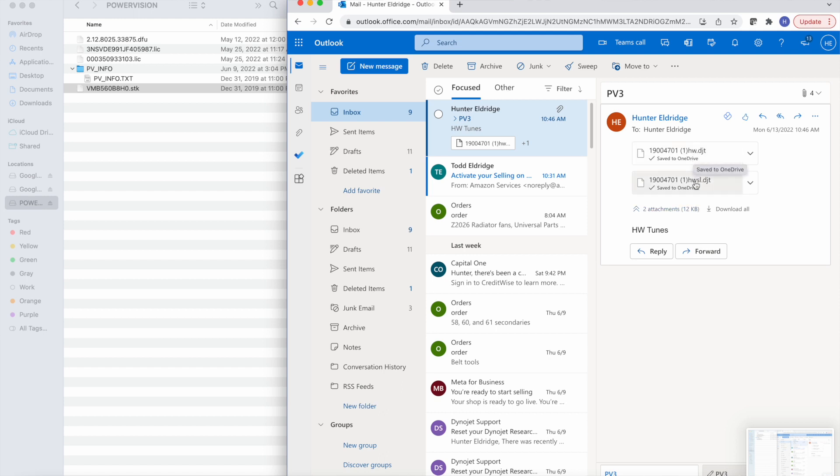I sent you back the Hunterworks file and the Hunterworks Speed Limited file. The Hunterworks file is more of the performance file, and the Hunterworks Speed Limited is the same exact tune file except we put a speed limit on it. So if your crazy uncle or your crazy friend came over and you didn't want them going over, let's say, 45 miles an hour, we can do that for you.